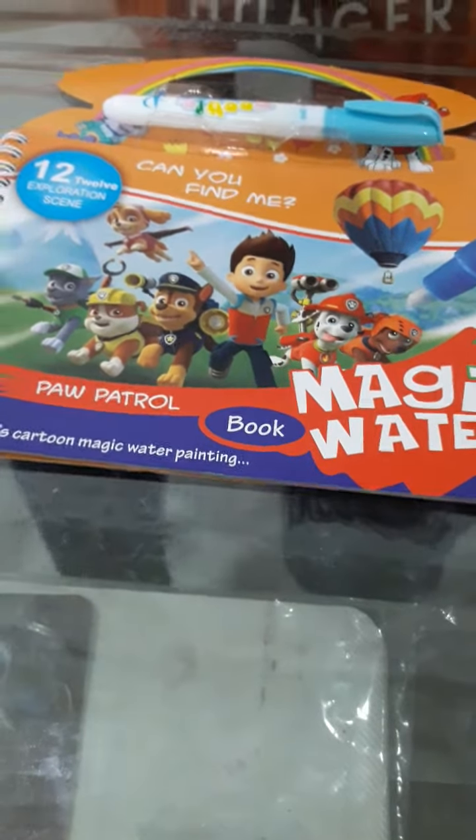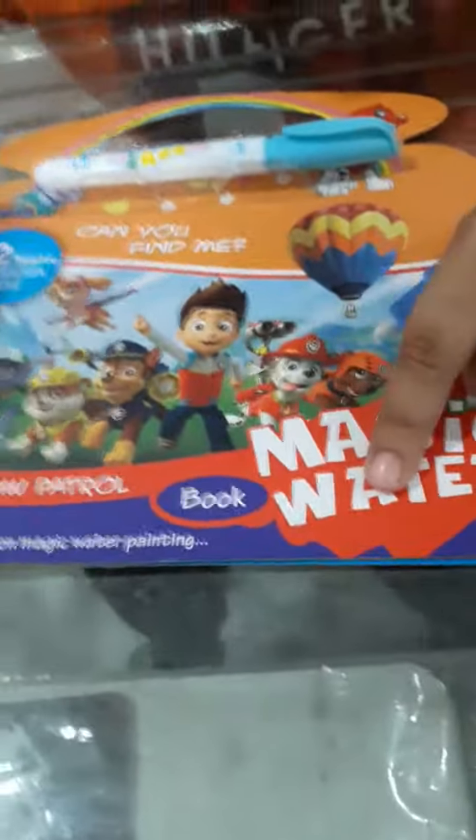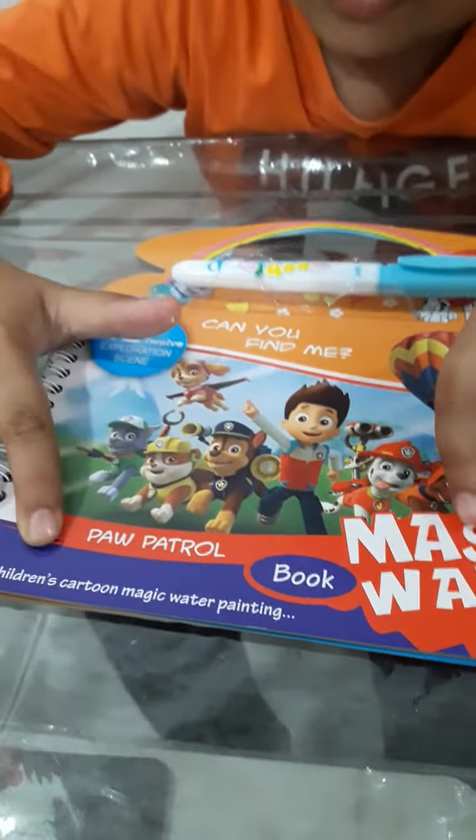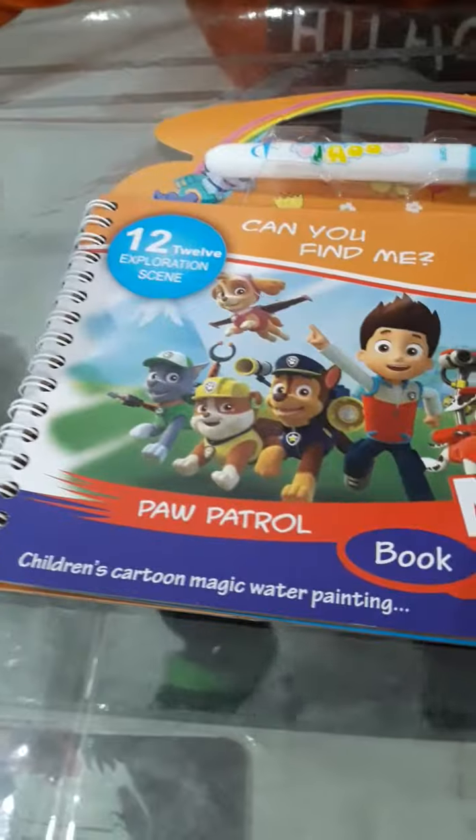Hello guys, today I have brought this game. It's called Magic Water. It's written for children and 12 of expression sense. It's called Unscrewed Water.